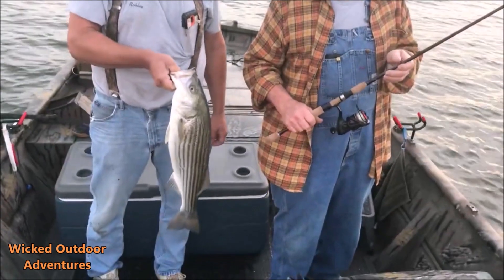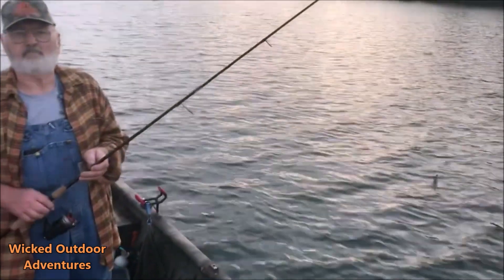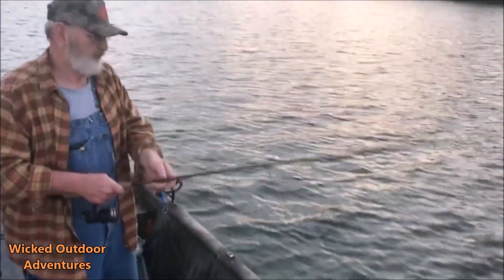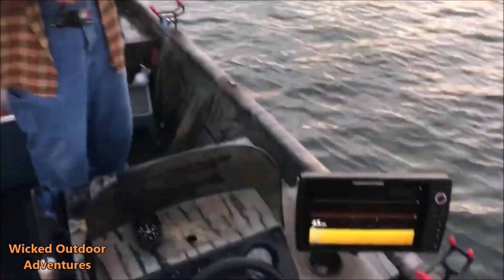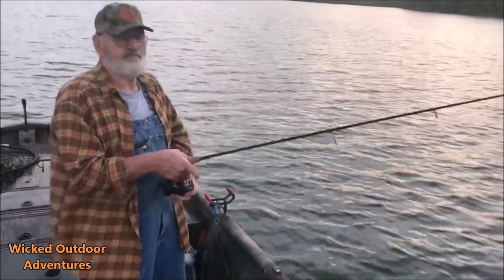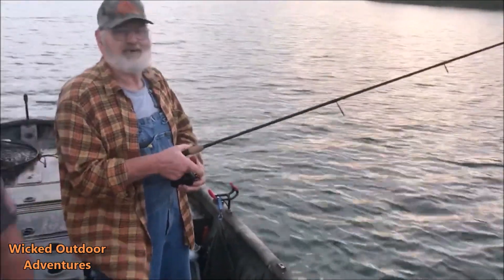Right here's a real nice striper — Dad, show us how you're working that spoon. Up and down like that, yeah. We're in 45 feet of water. He's just jigging. What are you looking for when you get a hit? He just slammed it, he just slammed it — yeah.